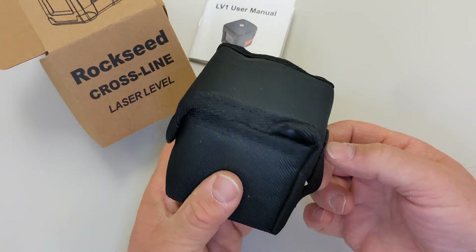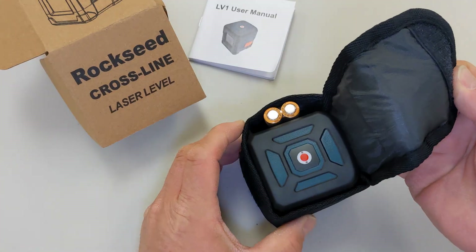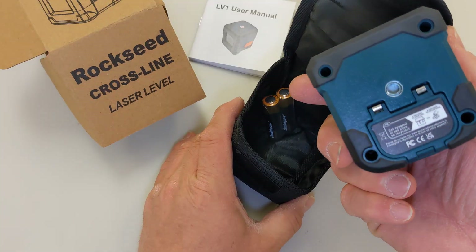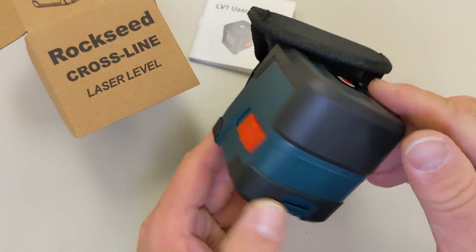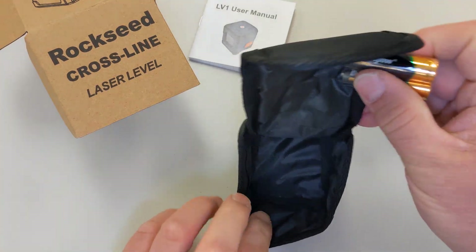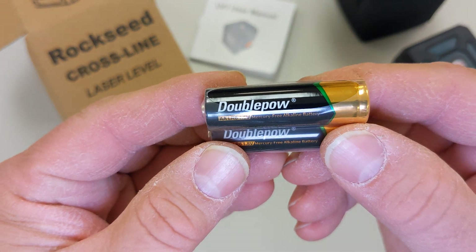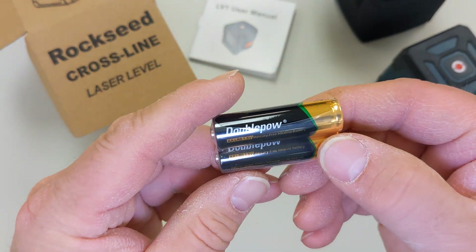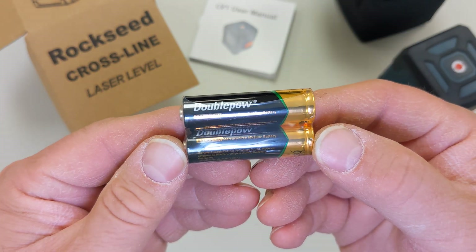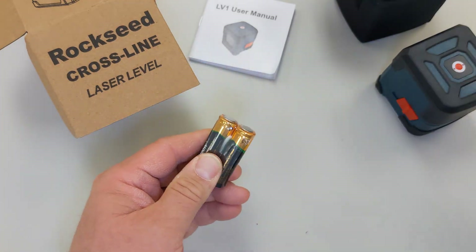Nice enough case with a belt loop - I don't know why you would hang this on your belt, but I guess you could. It comes with some batteries - Double Pal, never seen this brand before - double A, LR6, 1.5 volt, mercury free alkaline batteries. So I guess we're going to need these for operating this laser level.